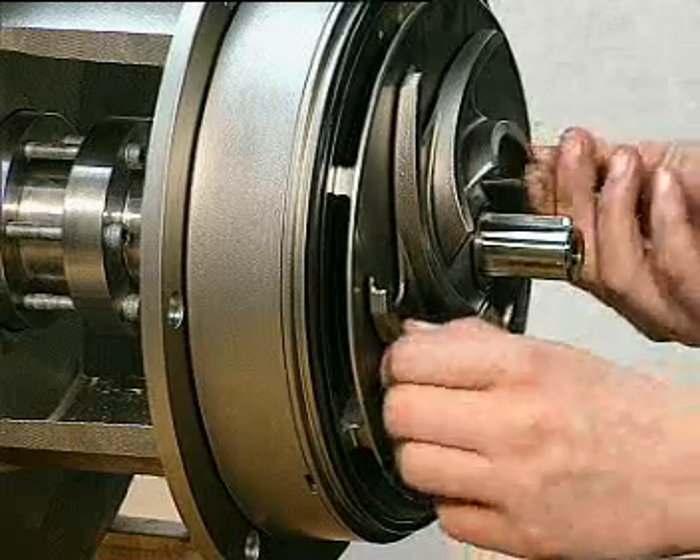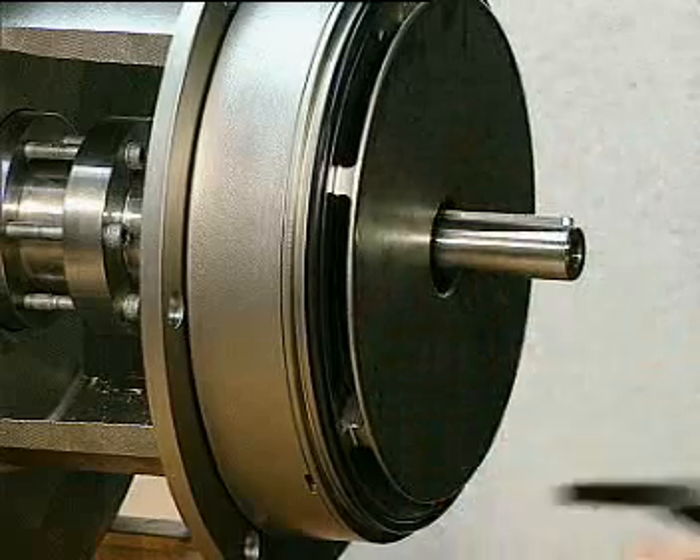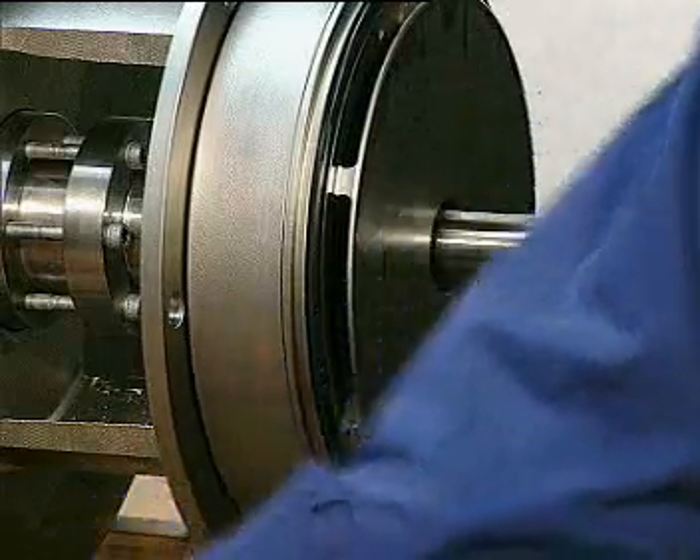Take off the next impeller. Remove the o-ring from the groove.